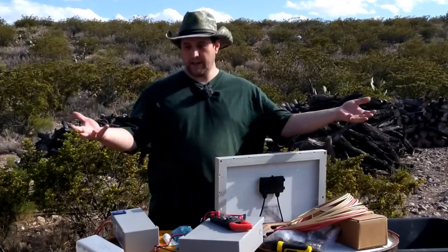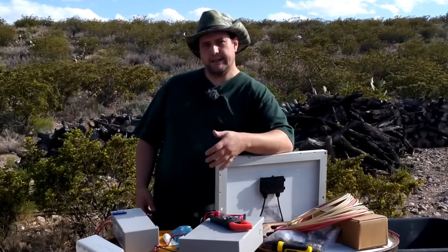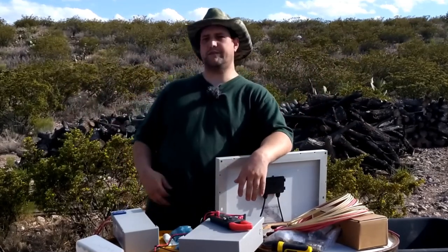Greetings everyone, Reed here. Today we have a nice selection of junk. Well, it's not junk — there's a purpose to it. Like all my stuff, there's always a purpose.